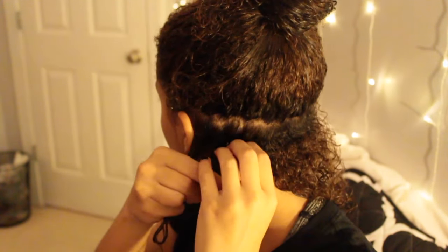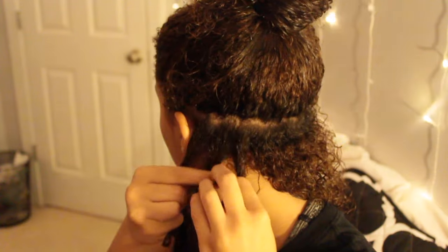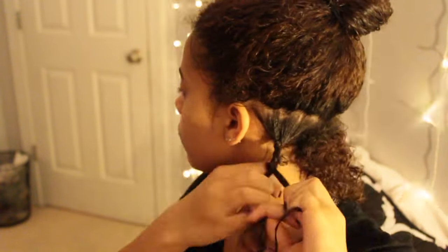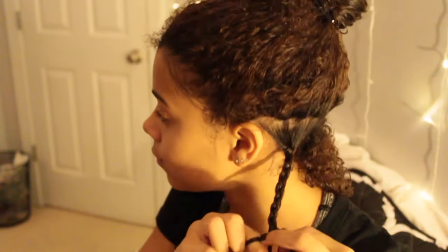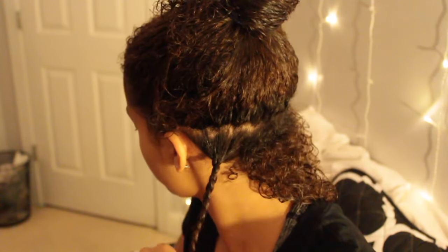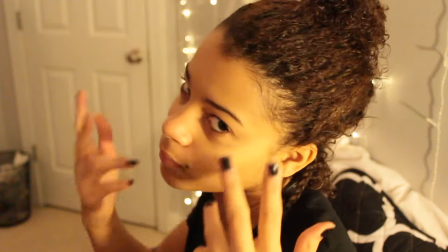Now I am starting the braid. I really make sure that when I start I get really close to my scalp, and then once I'm done with that part I can just braid all the way down — that part is really easy. Getting close to the scalp is probably the hardest part, but they don't need to be so tight that it hurts your head. It really does help if they are closer to your scalp.